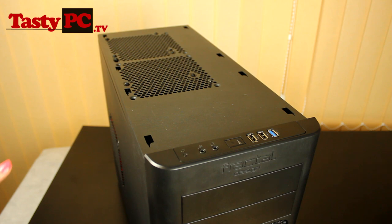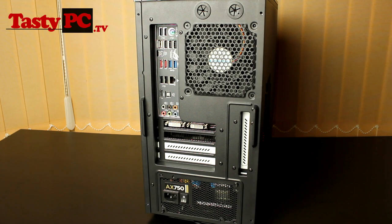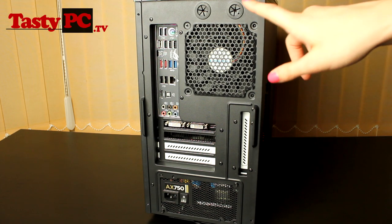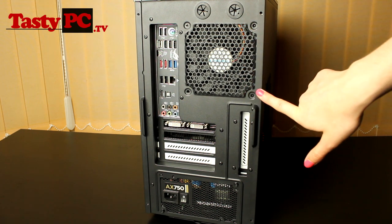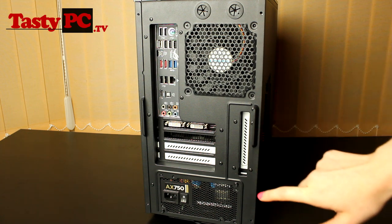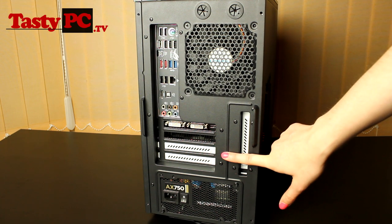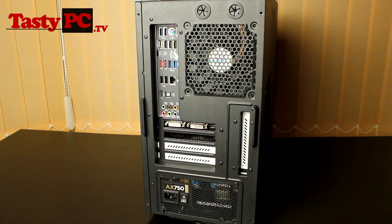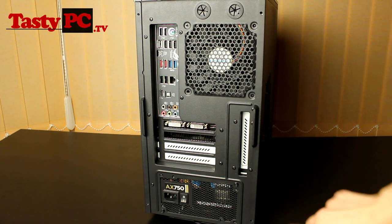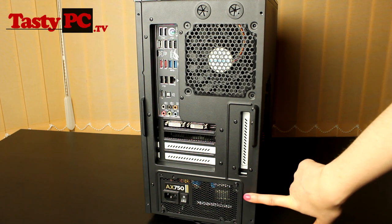Now I'm going to turn the case around and show you the back. Taking a look at the back of the case, we've got two grommeted water cooling holes, space to fit a 120mm fan, four PCI expansion slots and a fifth one which you can use to fit a fan controller — though they don't actually include one with the case — and then you've just got a hole to mount a power supply.